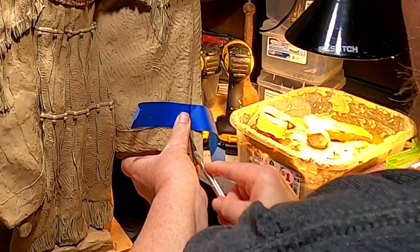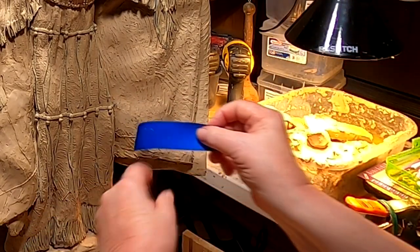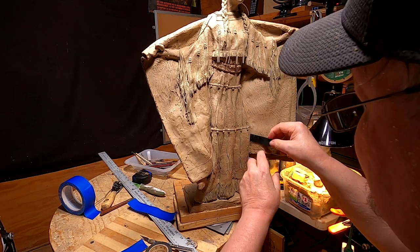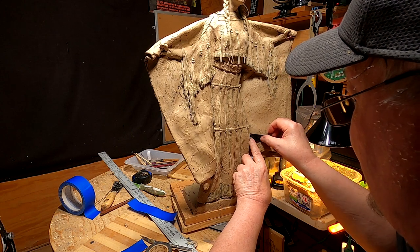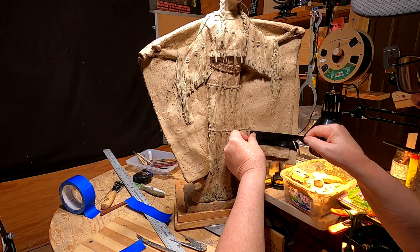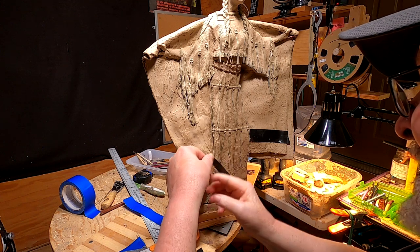I'm trying to make a difference in the texture. I've raised up the sculpture. I'm going to use some electrician's tape because it's a little stickier. I'll come back when I get this all set up. It's just taking longer than I thought it was going to take.